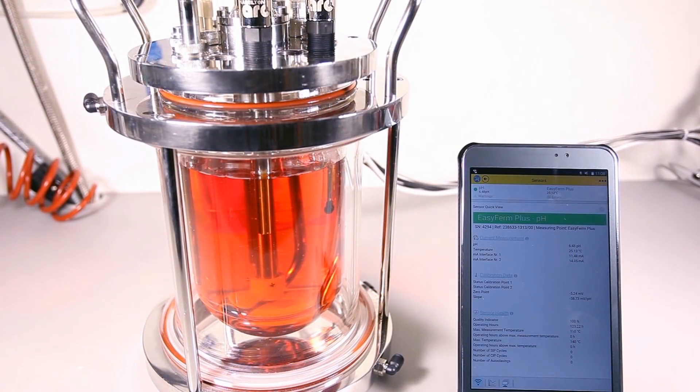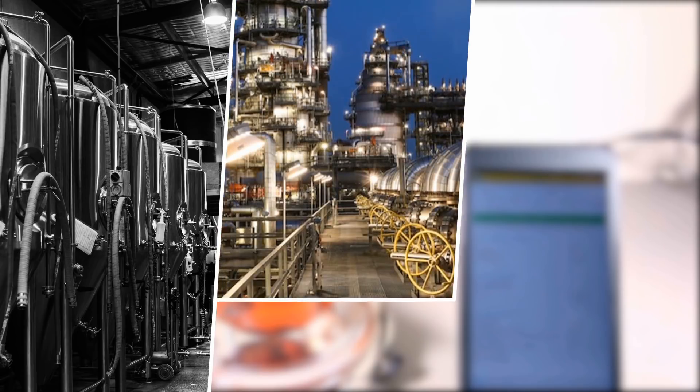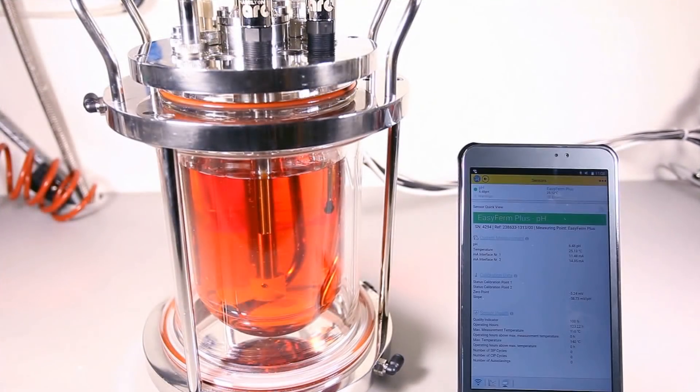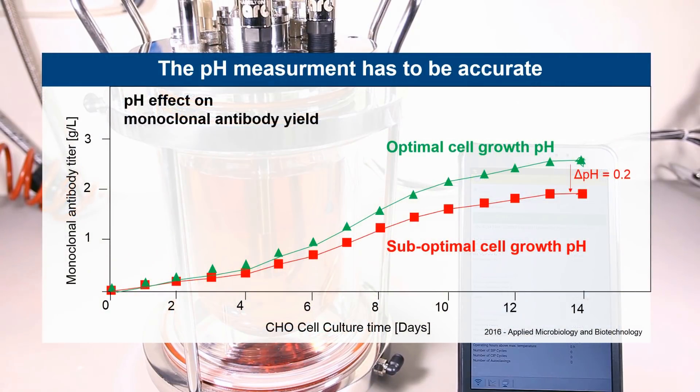Accurate pH control is fundamental for a wide variety of industrial bioprocesses such as those involved in the production of beverages like beer, chemicals like biofuel, and medicinal products like vaccines or monoclonal antibodies. Such processes are based on cell or microbial cultures where the pH has to be kept within a narrow range to maintain optimal cell growth and final product yield.